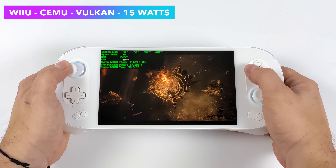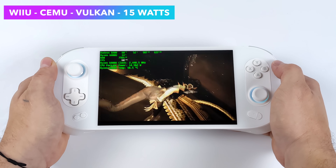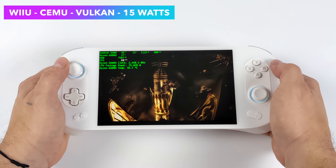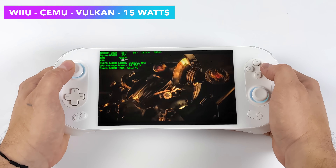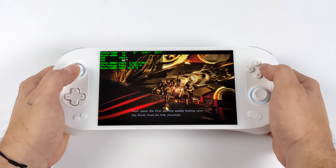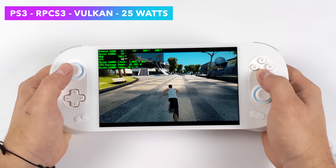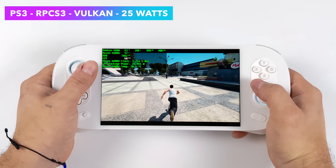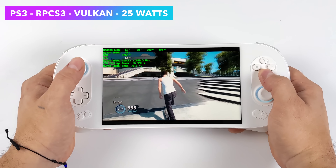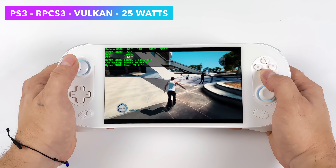Of course we had to take a look at some emulation — I will have a full emulation showcase video coming up. Here's Cemu, the Wii U emulator, running Bayonetta 2 at 15 watts. Wii U emulation is not going to be an issue here — it's a great emulator and on the 6800U it runs amazingly. I also wanted to show PS3 emulation with RPCS3 running Skate 3 — a harder one to emulate that loves extra threads and higher clocks. For this game I had to take it up to 25 watts, though something like Demon's Souls can run at 15 watts.